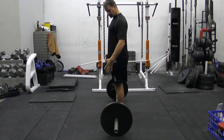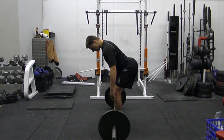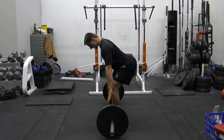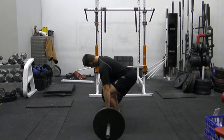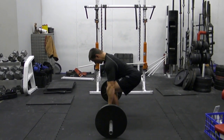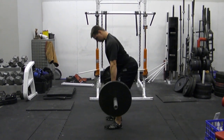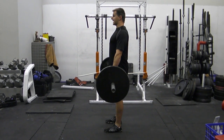From the side: I'm all the way up to the bar, vertical shin. I push my hips back, I maintain a neutral spine as far as I can, and then I bend my knees all the way down to the bar. From here, I pull my shoulders back, neutral spine, I tuck my chin, vertical shin, squeeze my butt at the top and stand.